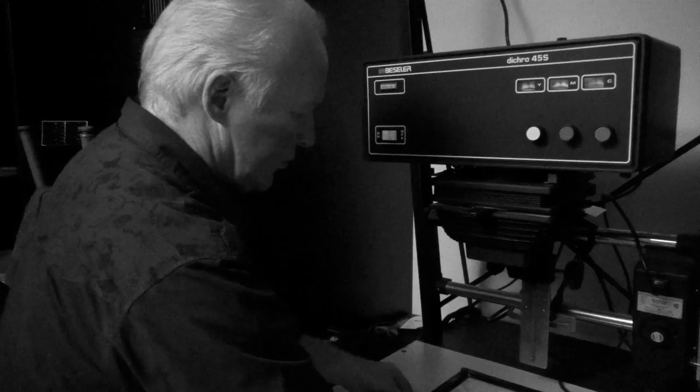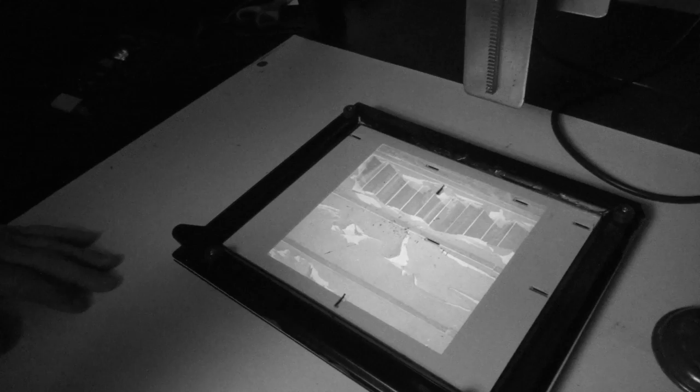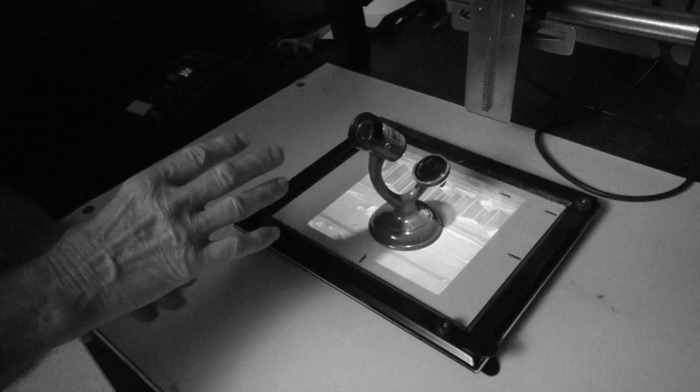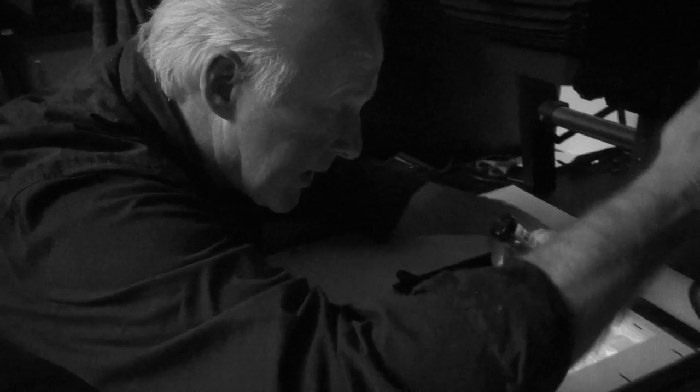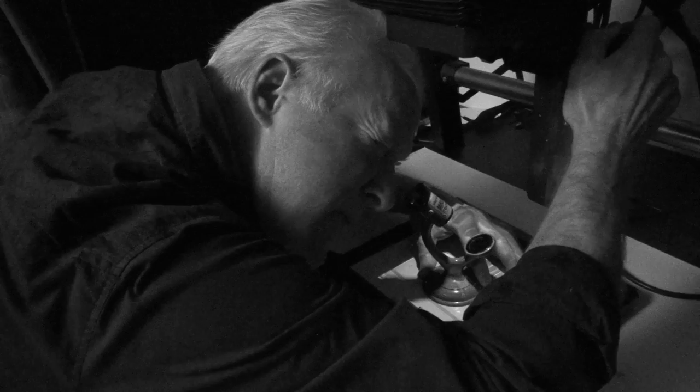I'll turn on the light of the enlarger using the timer and open up the lens wide open. There's the image right now being projected on the easel. You'll notice the image is square because I have a square format camera, so I'm using the first easel. To focus, I'll take a green magnifier and put it in the dead center of the image. What you're looking for is the subtle black and white grain of the film — try to put it on an edge of something. Put your eye a little further away and slowly move back and forth until the grain or image is as sharp as it's going to get.